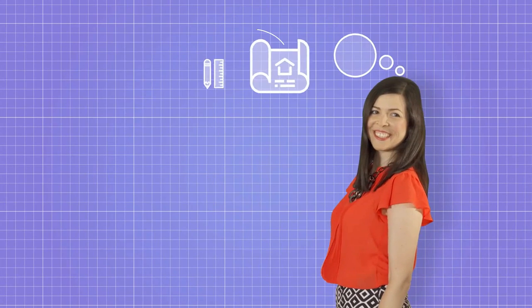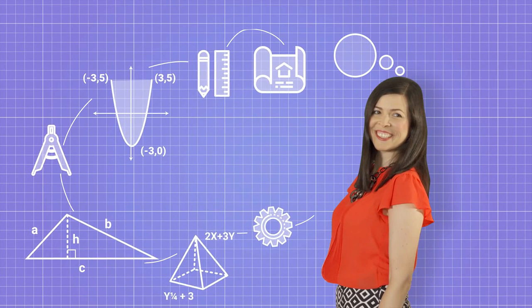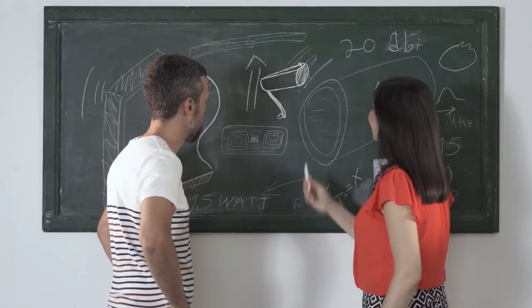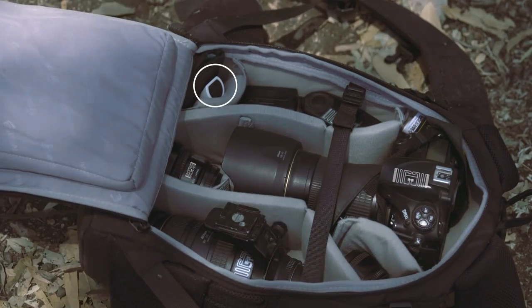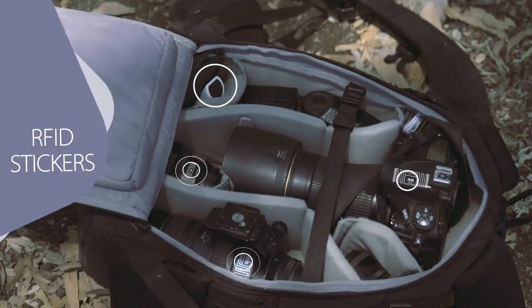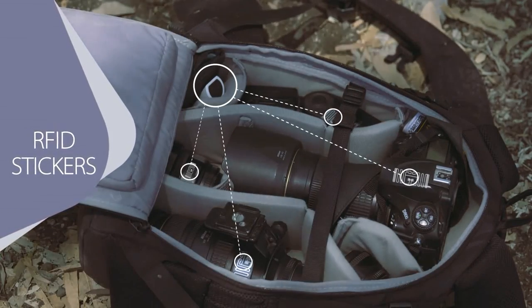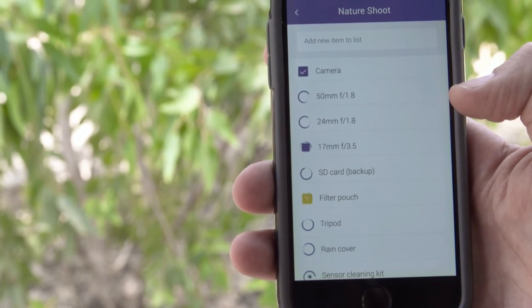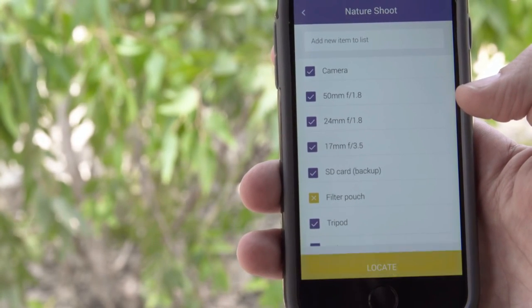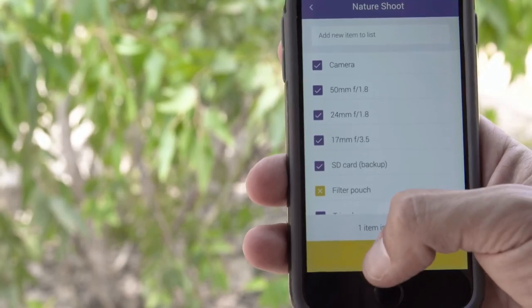I partnered up with Yulia — she's a super smart engineer. Together we created GearEye, your gear's commander in chief. GearEye is a small device that stays in your bag. It uses RFID to scan your bag from inside and make sure all your gear is there. GearEye tells you if all your gear is with you, and if not, what's missing. In case something is missing, GearEye helps you locate it.